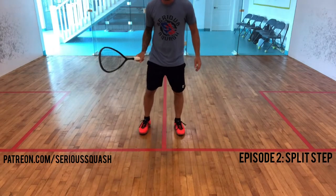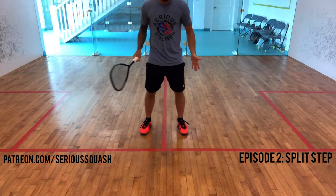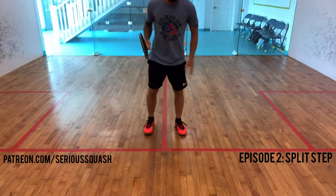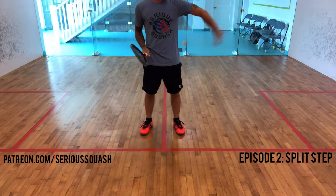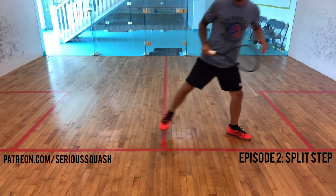So now you're really looking at my feet, and what we're going to focus on is starting off split stepping to one side. If I want to move to the right side of the court, I actually split off my left foot — I go slightly up, my left foot pushes out, and then I take that step on the right. If I move to the left side of the court, I have that little spring, right foot goes out first, and push this way.